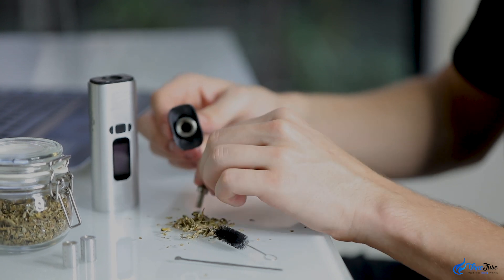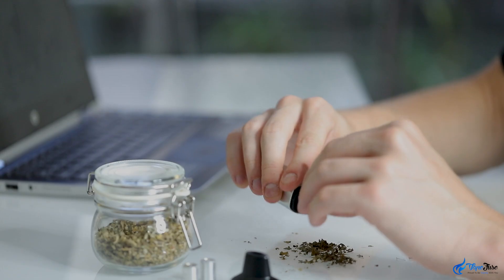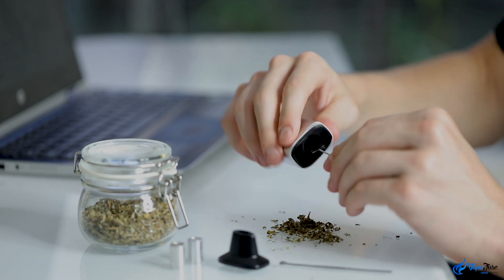Cleaning is easy with the mouthpiece coming apart in seconds. Simply empty the chamber with the packing tool and use the provided brush to clean out any excess herb.